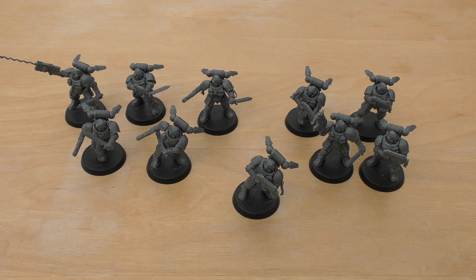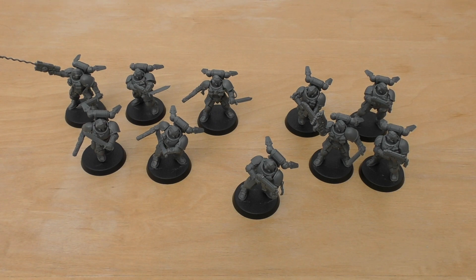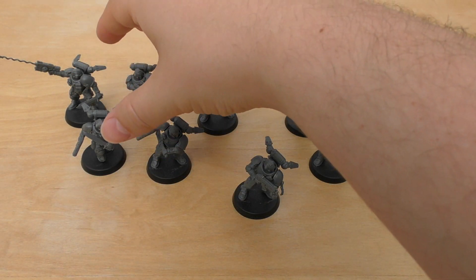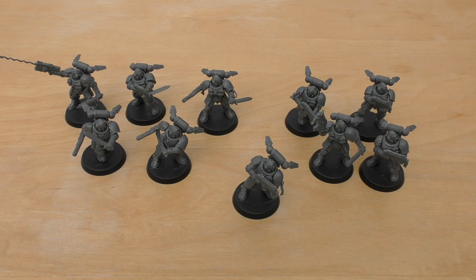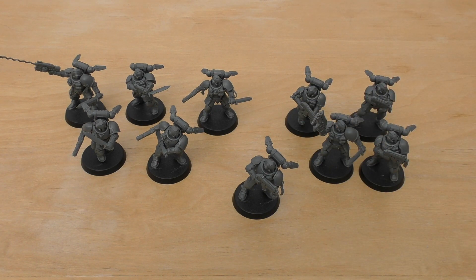They've got frag grenades and krak grenades, but also shock grenades — same 6-inch range as the others. The shock grenade is a Grenade D3 with no Strength, AP, or Damage stat, but if an enemy infantry unit is hit by any shock grenades, it's stunned until the end of the turn: it can't fire Overwatch and your opponent must subtract 1 from any hit rolls made for that unit. That's pretty decent — and all models have the shock grenades, both the knife-wielding and bolt carbine ones. The wargear options state all models in the unit may replace their bolt carbine with a combat knife, so you've got to have all of them the same. All models may take grav-chutes, and all models may take a grapnel launcher — you can't just have one.